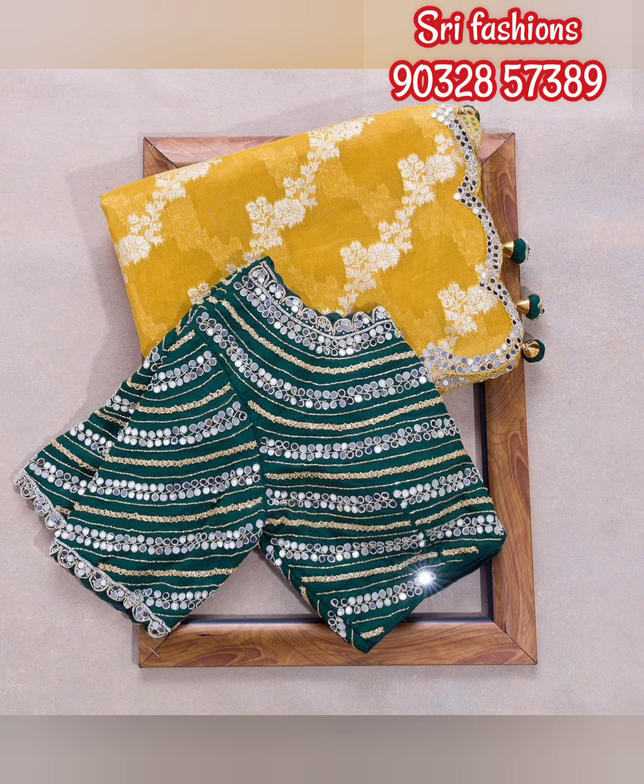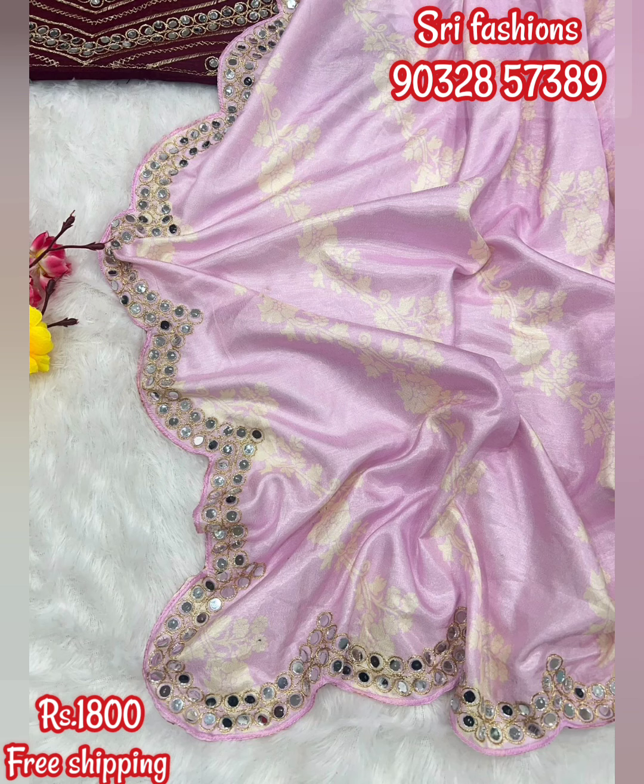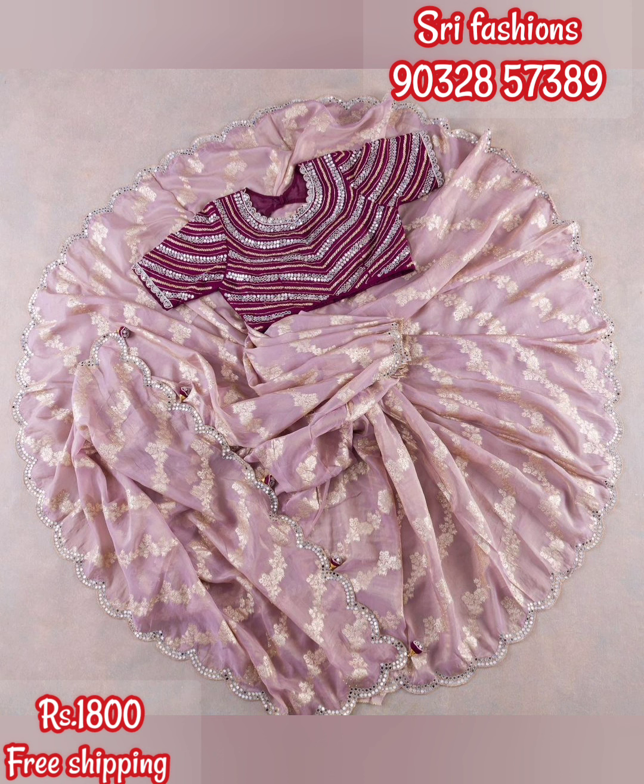This saree is very light and it is very easy to drape. This is priced at 1800 rupees with free shipping, friends.